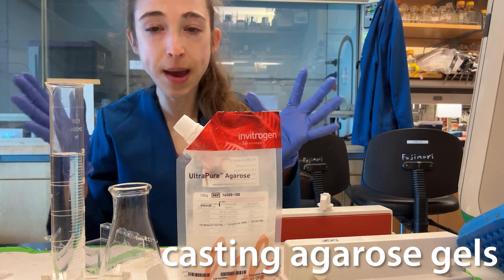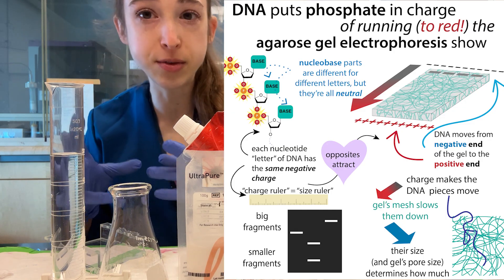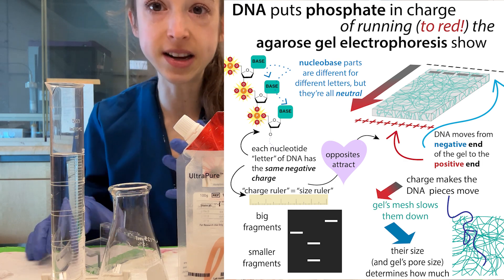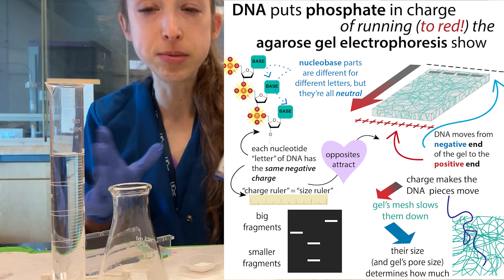And for today's trick, I shall cast a spell. Well, actually no, but I will cast an agarose gel. So agarose gel electrophoresis is a method we use in order to separate DNA pieces by size by sending them through a gel made up of a mesh of the sugar agarose. And so I'll show you how we make these gels.